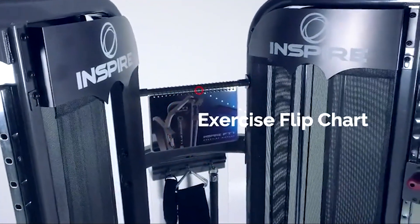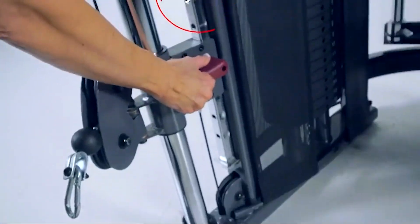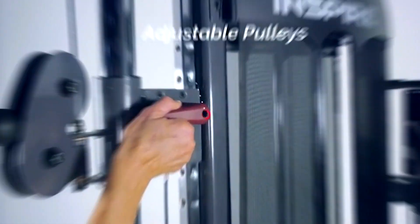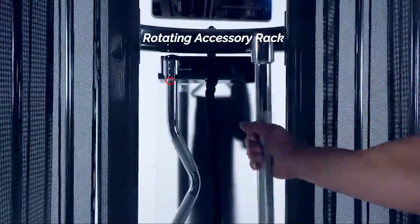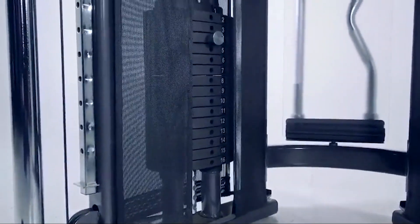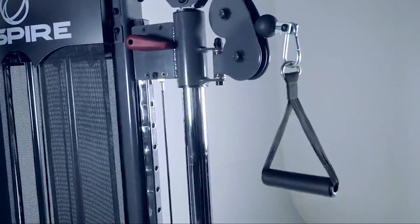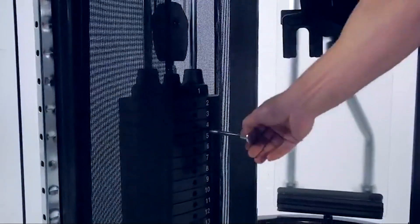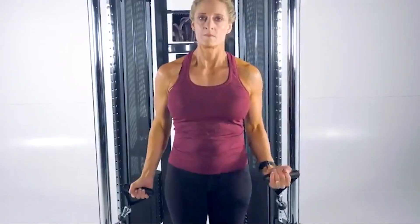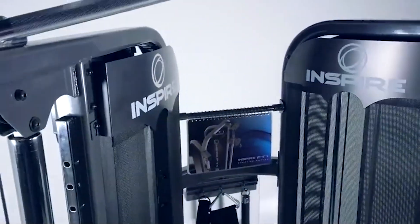In the quest for the ultimate full-body workout, these seven functional trainer machines stand out for their exceptional design, quality, usability, durability, features, and effectiveness. Whether you're a fitness newbie or a seasoned athlete, there's something on this list that's sure to meet your needs and exceed your expectations. Remember, investing in your fitness is investing in yourself, so choose wisely and take a step towards a healthier, stronger you. Thank you for joining us on this fitness adventure, and here's to achieving your fitness goals with the best equipment by your side.